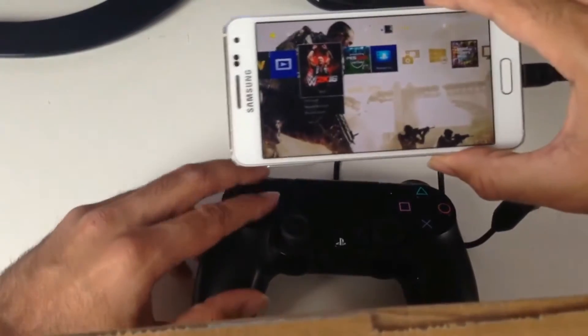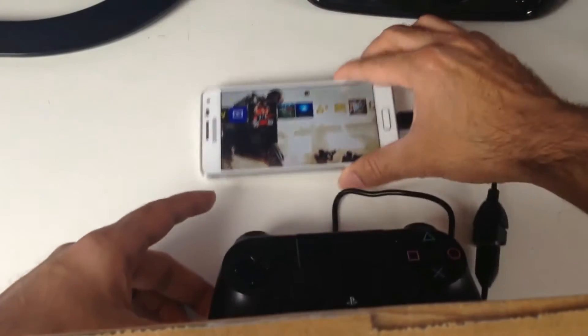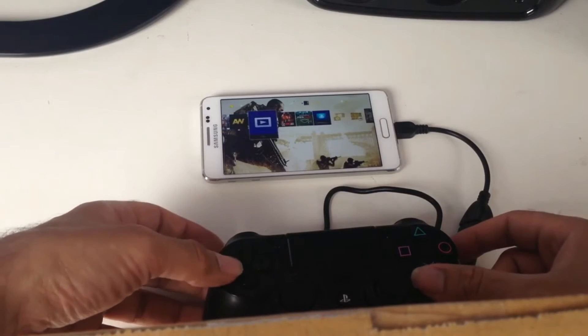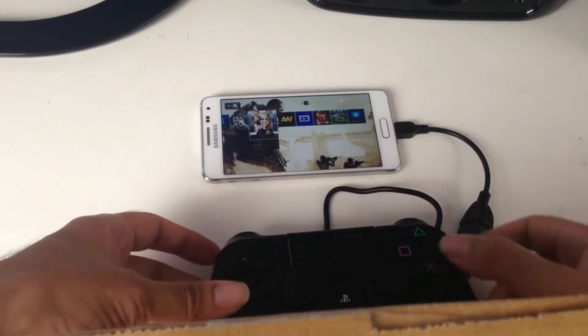That's it — now that works. It works perfectly fine, and I can just load a game up. I just experienced a bit of lag there, but that's my internet.